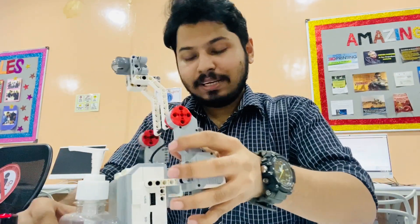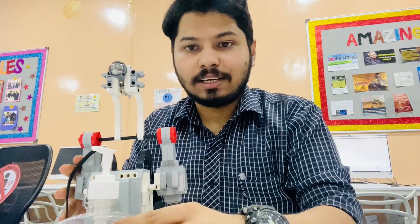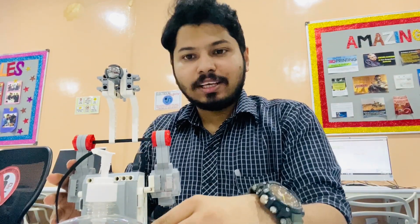So that was a fun real-life application we tried with the Lego Mindstorm — the automatic sanitizer dispenser. Hope you liked the video. See you next time with another robot. Take care.